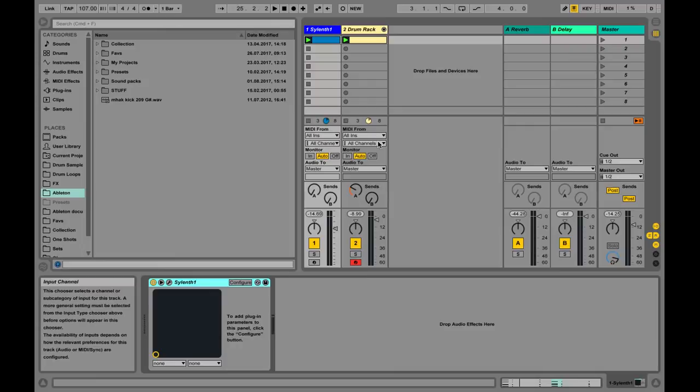I'm going to recreate it in Sylenth, but I'm going to explain things in a way that you can recreate it in any synth of your choice. I think it's always a cool approach to understand the background behind the sound and then be able to do it anywhere, instead of just learning it for a specific synthesizer without understanding the concept. So let's jump right in.